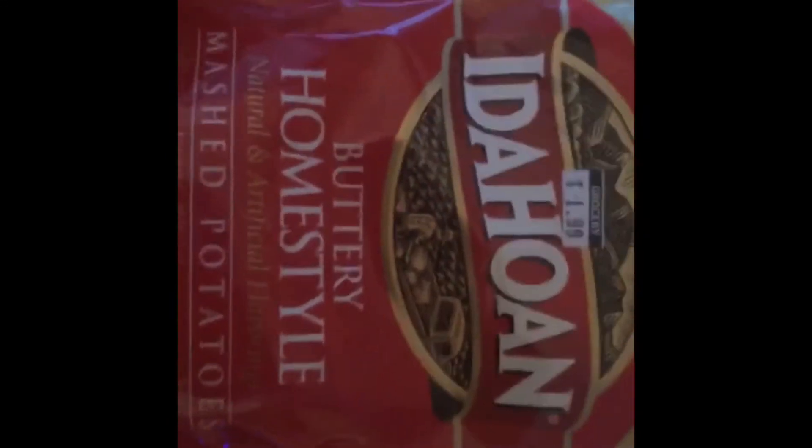I'll also be using the Idahoan homestyle potato mix. This is the bomb and it's so fast to make — it's really great. With this you don't have to add any seasoning, but I'll explain to you what I do. Remember: always keep an eye on your pot!